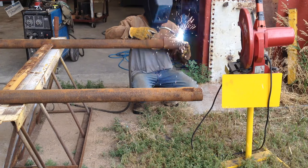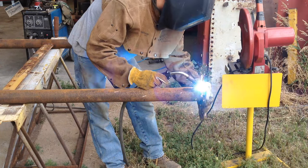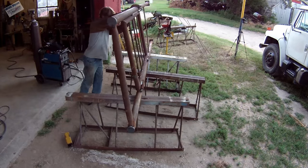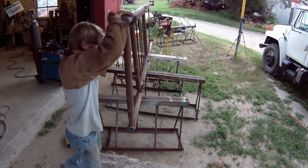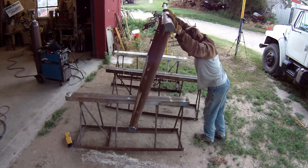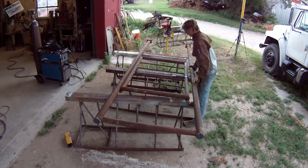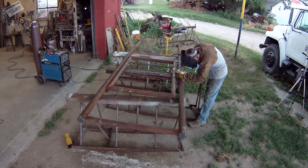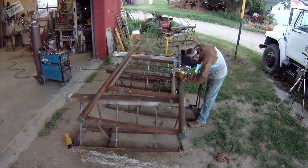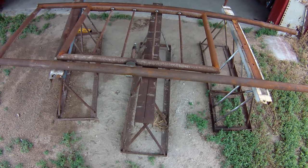I weld on these feet to keep it from sinking into the ground. I don't put a whole lot of weld on them — maybe an inch long each side — just enough to keep them in place until I get it set in the ground and flip it over to finish the welds. I'm quitting just in time because that wind is really starting to blow my gas away. Thanks for watching — you'll see this installed whenever I get it in the corral; I'll make a video about that.